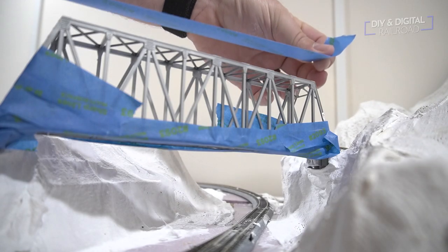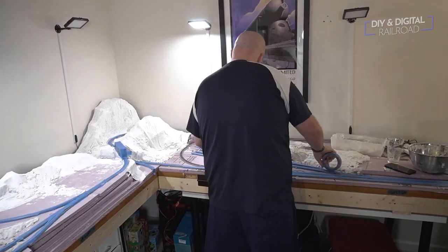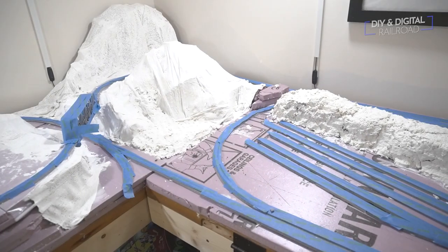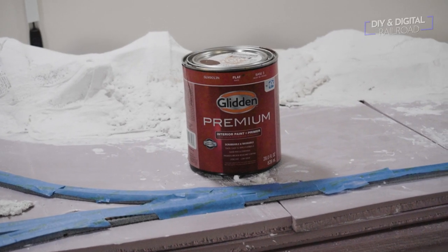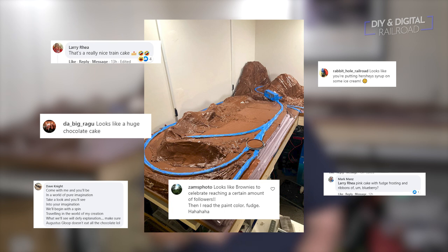Now it's time to paint. If you're using Sculpt-A-Mold heavily throughout the layout, you can actually mix paint into it so you don't have to paint it later. I wasn't using enough to do that, so I'm painting it like anything else. First, I taped over all of the track to protect the rails and the middle of the ties. Then I started painting using Glidden interior flat paint in a color called Fudge. It looked like chocolate cake — or a Mounds bar — when wet, but the color lived up to its name when dry.